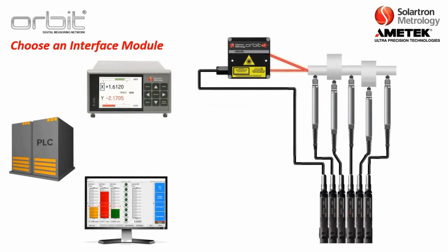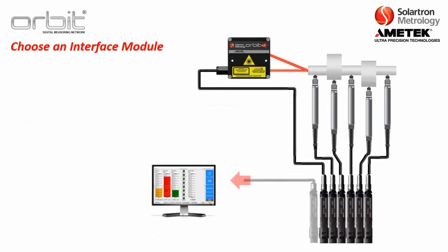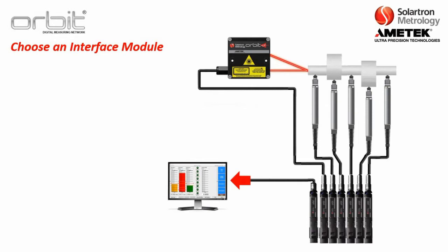Once you have chosen your ORBIT sensors, the next thing you want to choose is the type of output that you want. You have three basic options: you can output to a PLC, or you can output to a Solartron-supplied readout. First, we're going to discuss outputting to a computer, which is the most common way ORBIT is used.